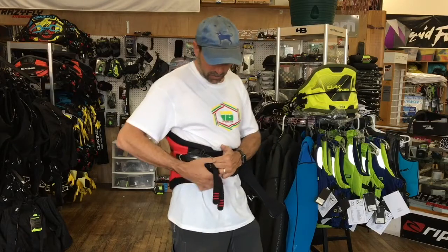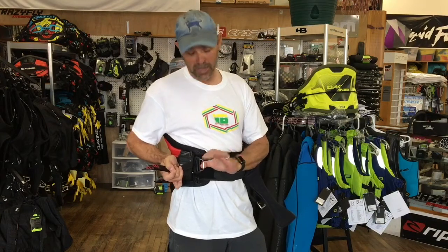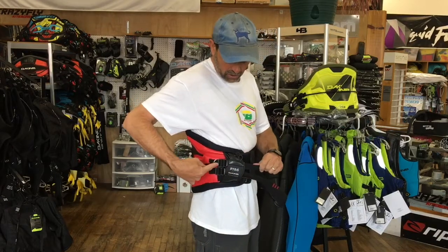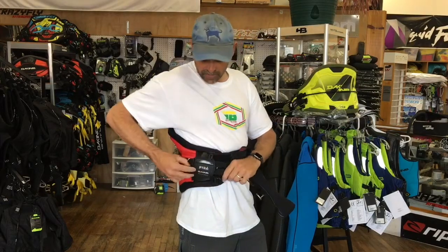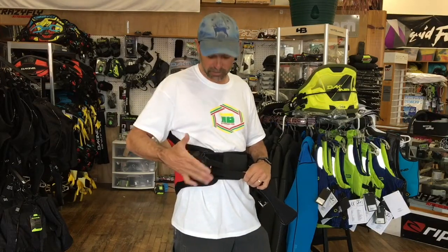One thing I like about Dakine's new feature — they also have it on the Fusion and a lot of their harnesses this year — is this quick clip buckle. You want to make sure your ladder lock buckles are underneath here, not up above. They have this protective shield here to keep lines from hooking on buckles, so you can hide all your straps underneath.